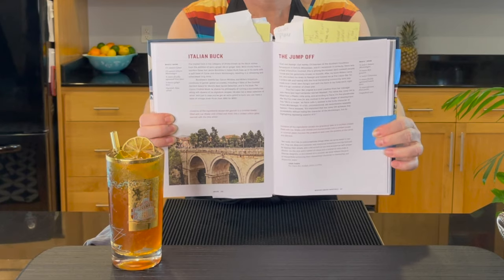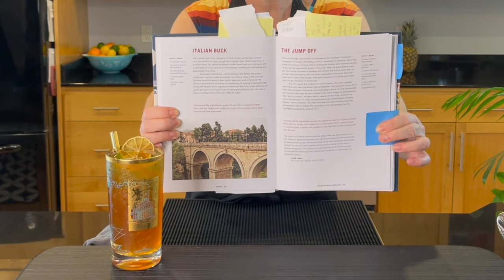Today's cocktail is called The Italian Buck and it's on page 166. The recipe is by Jamie Bordeaux. The reason why I chose it is because Jamie uses another wonderful Amaro that I have wanted to use on this channel for at least a year or so, and that is Amaro Montenegro.